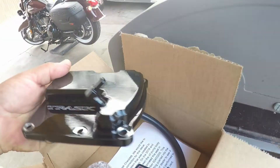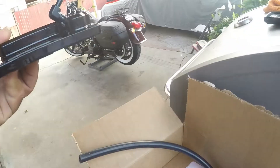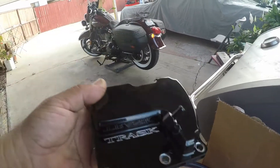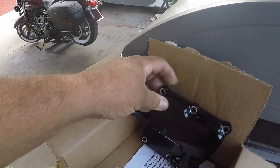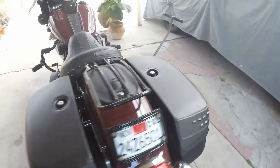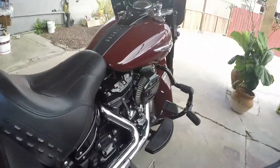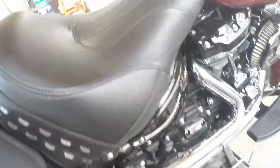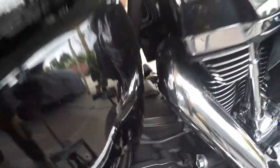It all makes sense — this is the highest part of the oiling system on the bike. And if you have a vented dipstick, on heavy acceleration all the oil goes all the way to the back and literally doesn't breathe. So this should be an easy process.